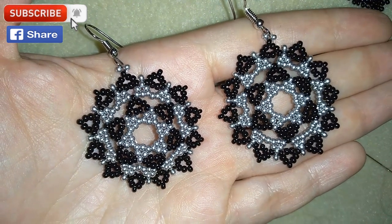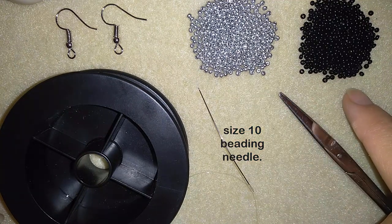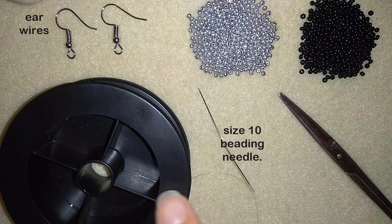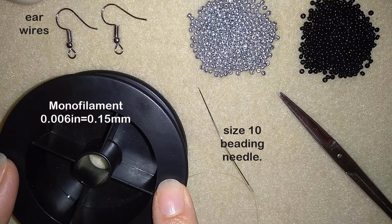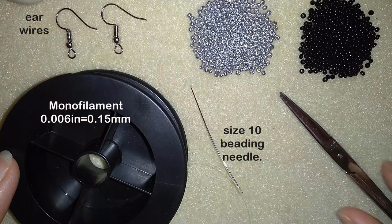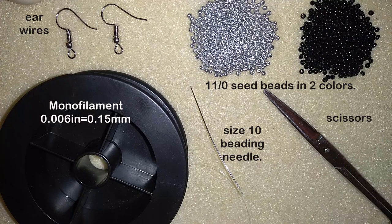So what I'm using for this video are two colors of 11/0 seed beads — silver and black — and ear wires. I use monofilament that is 0.006 inches, 0.15 millimeters. I prefer to use monofilament for this work to stay firm. I also use a size 10 beading needle and scissors. Now I'm going to take about an arm span of thread on my needle.